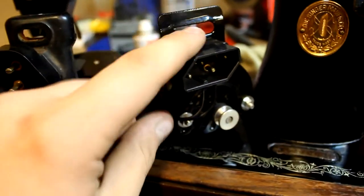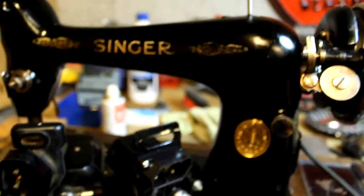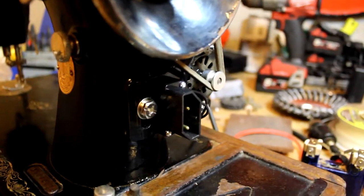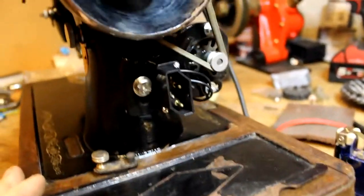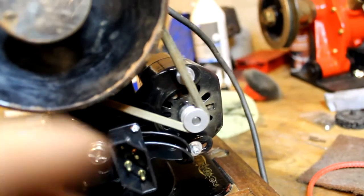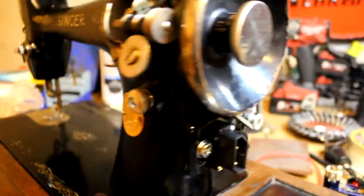Without further ado, I would like to finally mount this onto here and see if I actually get any life from this lovely sewing machine. We've got the motor mounted. It's actually looking pretty, pretty good. I took off that Chinese aluminium sticker that was on top of the motor and this actually looks pretty good, pretty age-correct. Everything seems to work fine.